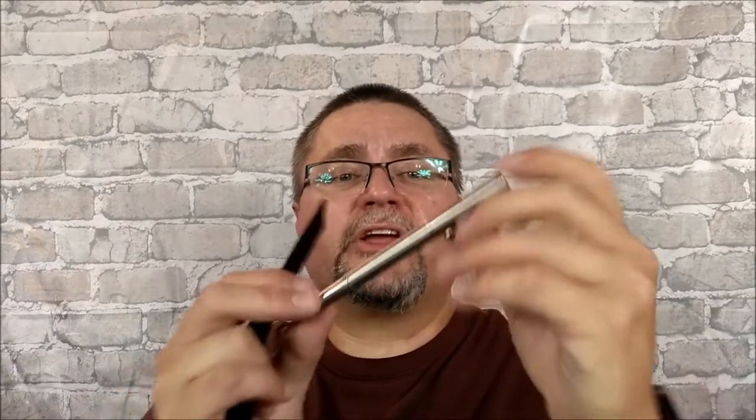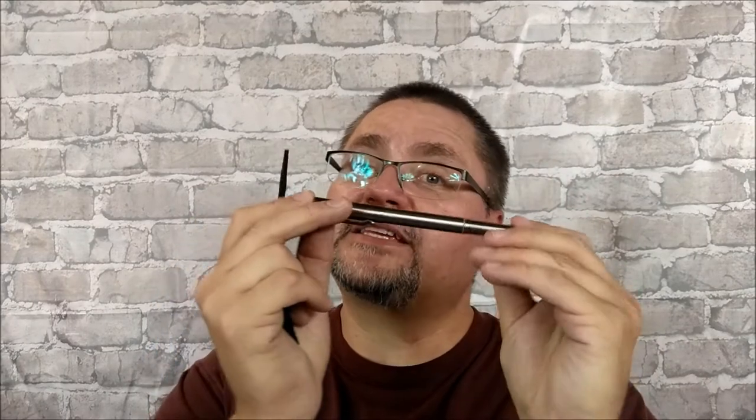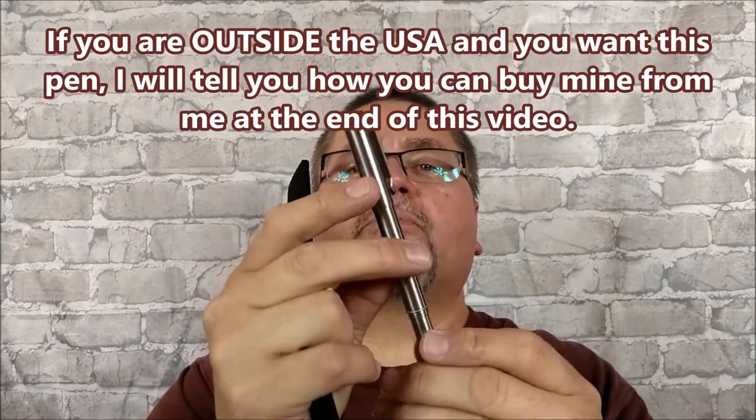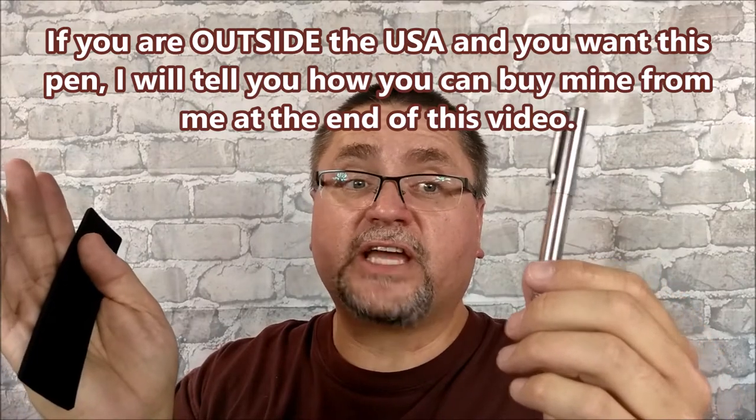So that's what you get for $85 US dollars. Right now the international site says they don't have any of these, but the USA site has some. So my American friends will especially want to take note, and anyone who has an American address or somebody in the US to ship to can also take note of this pen right now — I don't know if they're going to get it back in the international site or not.